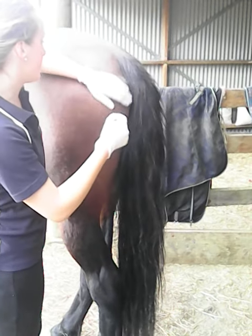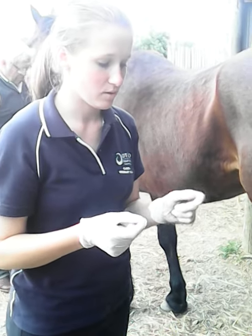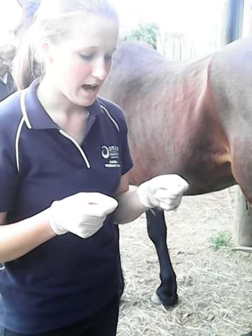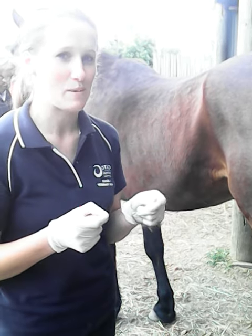Make sure the horse is still calm. Step away from the horse and wipe away the faecal matter and the lubricant. Make sure you read it carefully, confirm it is the right temperature, and record it down. Never rely on memory.